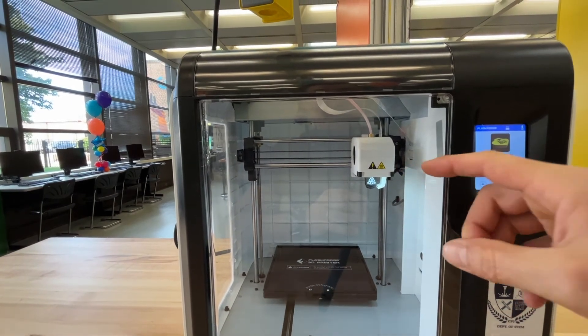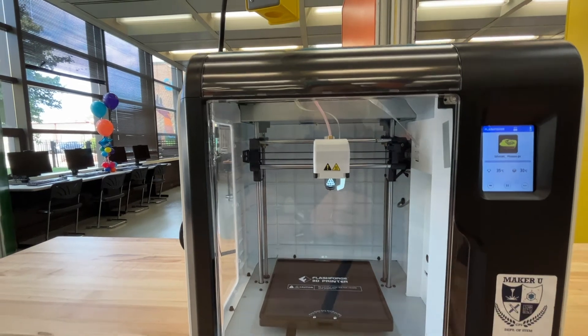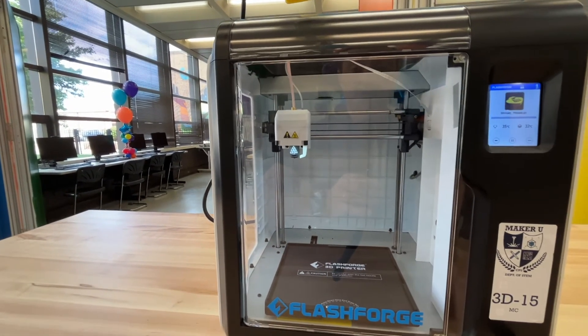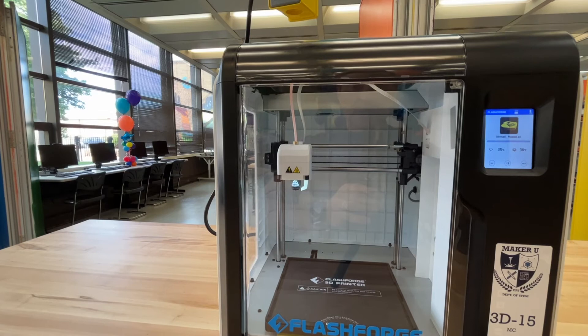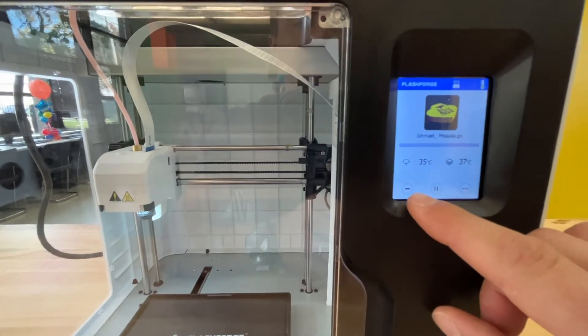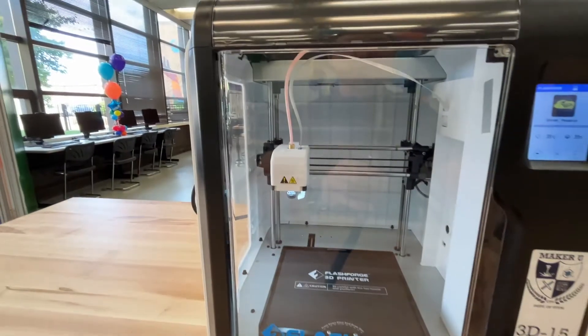It will take a moment before it starts printing because the extruder needs to get the temperature — it needs to get nice and hot so that when the filament passes through it melts at a perfect temperature. Give it a few minutes and it will start printing. Always during a print, keep an eye on it. If it's messing up you can come back over here and hit the pause or cancel button, then address the issue and fix it later.